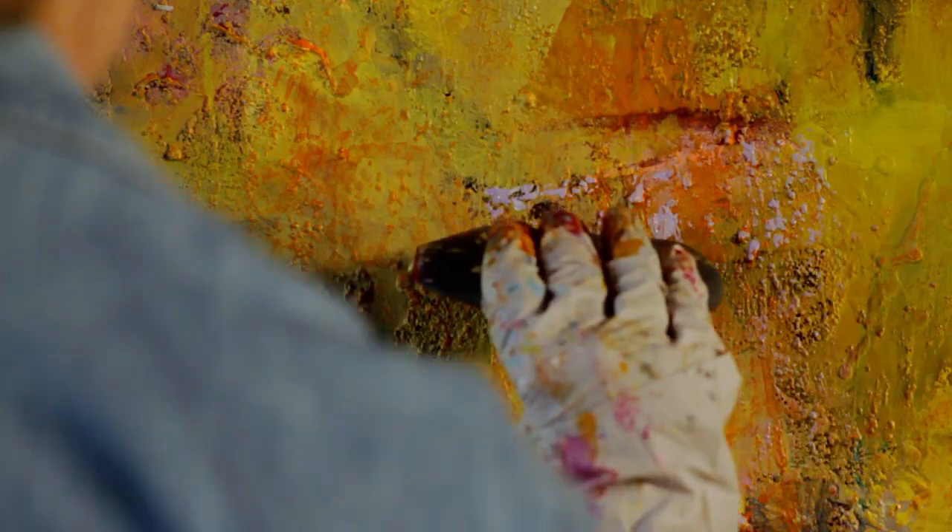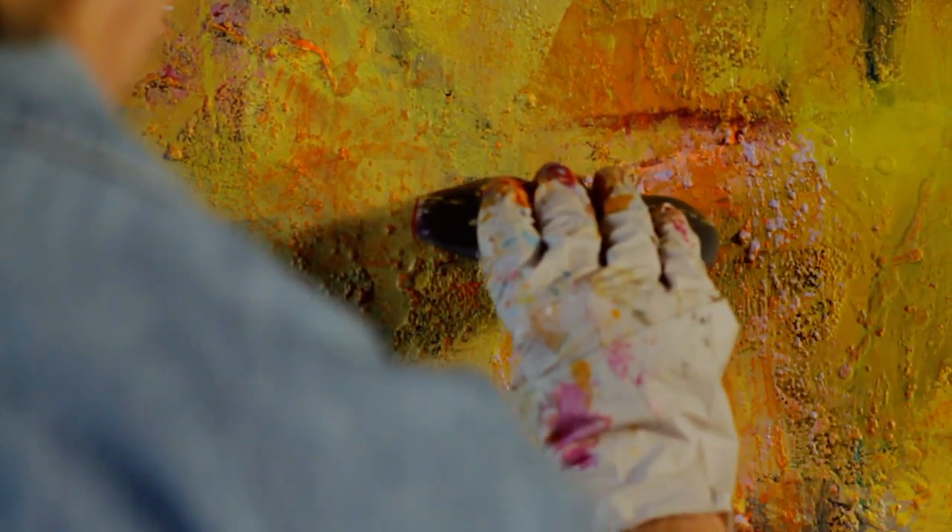I've also discovered that when I have texture — especially resin-type textures on a canvas — the wedge is a wonderful way of bringing out the highlights on top. I can adjust the heaviness of my hand and control the amount of color I'm adding as an accent.